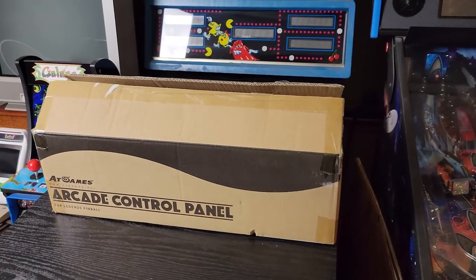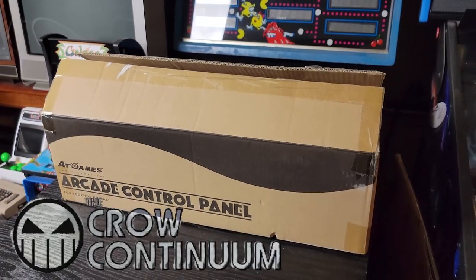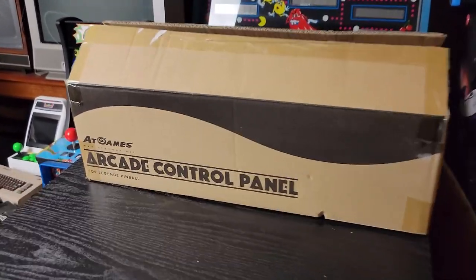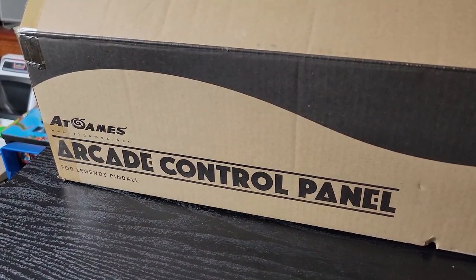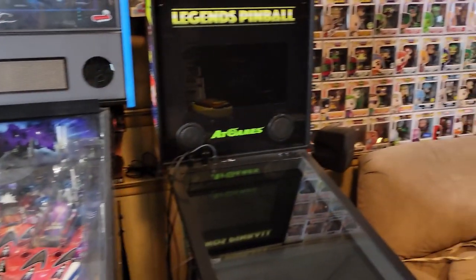Hey, buddy crow back again. I got something in the mail — actually this came last week, but only now I'm having an opportunity to get into this. This is the arcade control panel from AT Games for a Legends Pinball — this thing right over here.